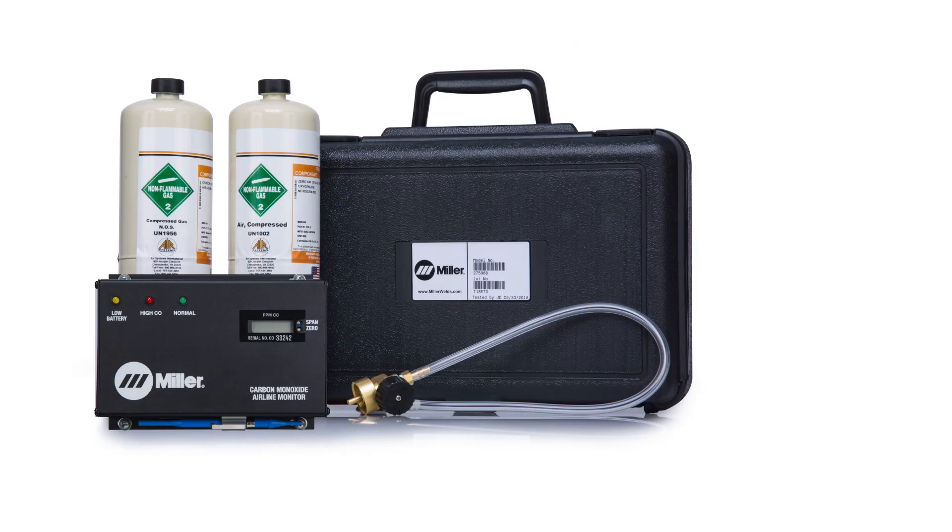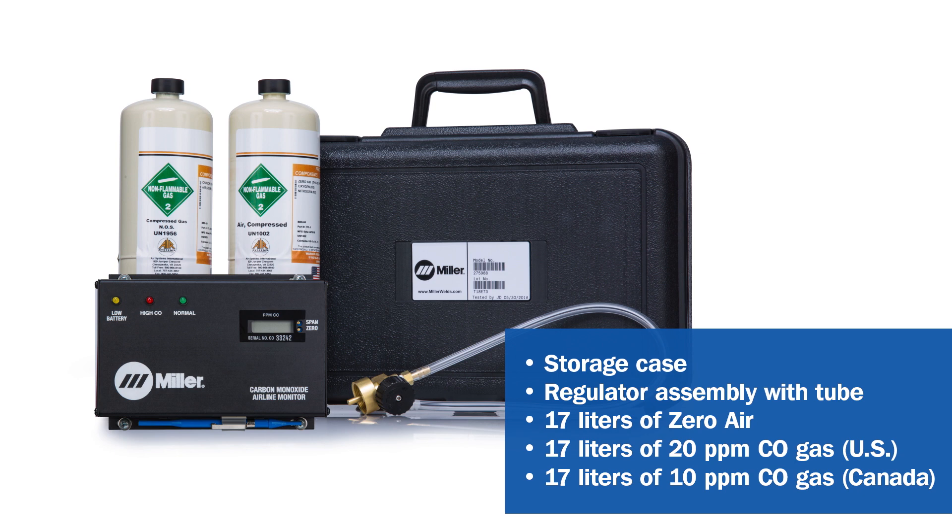Your calibration kit contains the following: a storage case, a regulator assembly with tube, a 17 liter cylinder of zero air, and a 17 liter cylinder with a concentration of 20 parts per million of carbon monoxide for US users, or 10 parts per million of carbon monoxide for Canadian users.